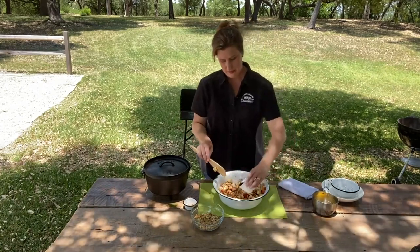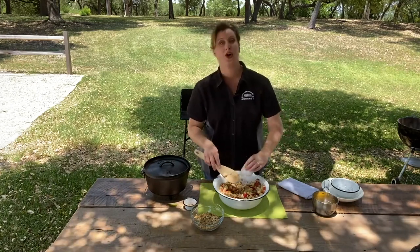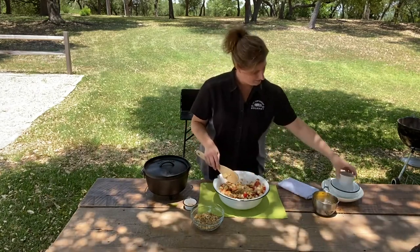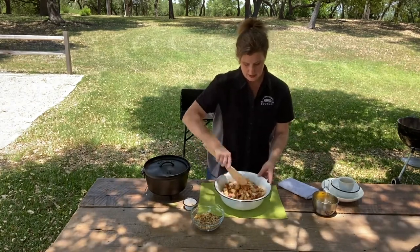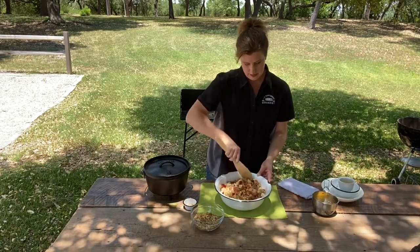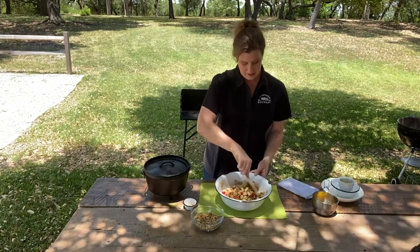Now we're going to add in a quarter cup of maple syrup — this is our sweet. If you don't like maple syrup, you can always add honey. Mix this around and we're going to let this sit for a minute while we prep our camp dutch oven.